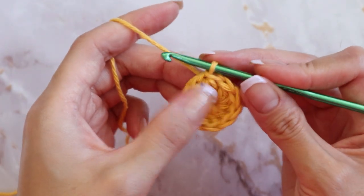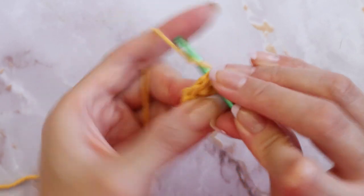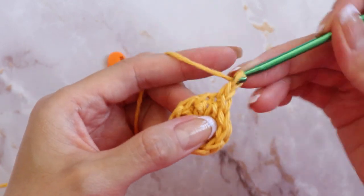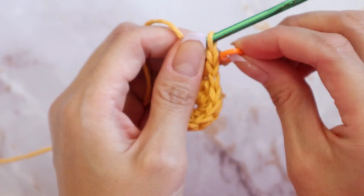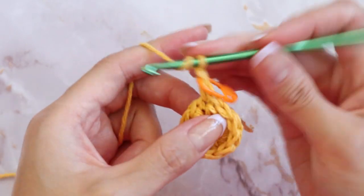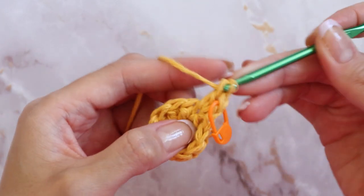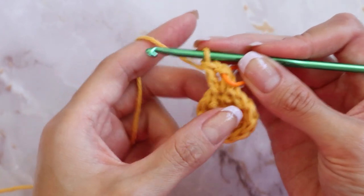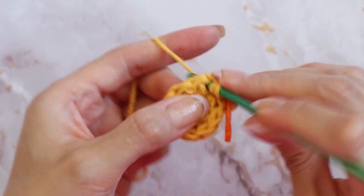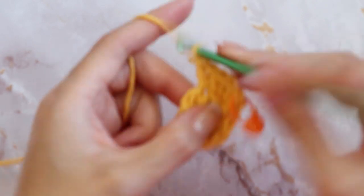Now you're going to start round two. Go back into that very same space that you just did — it's going to be a little bit tight, but try to get in there and complete a single crochet. Then chain up one again and mark that chain up of one to count as your first double crochet. In this second round we are going to be increasing in every single chain, so in that same spot you're going to place a regular double crochet.